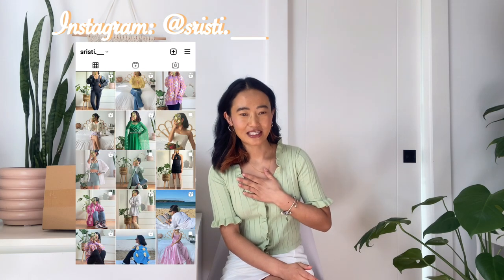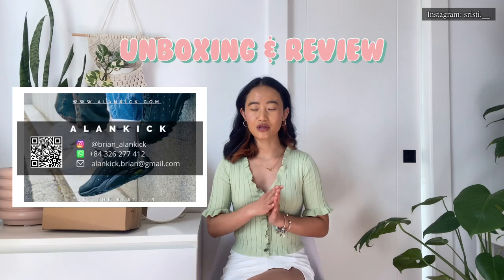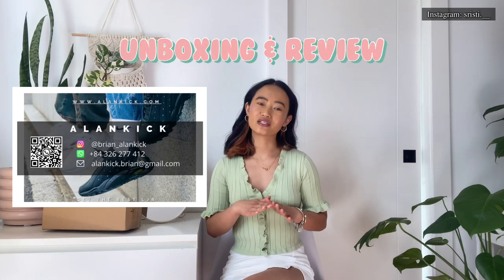Hey guys, namaste, welcome or welcome back to my channel. My name is Risti and thank you so much for clicking this video. On today's video I am unboxing a Balenciaga hourglass dupe which I got from elankick.com, and I'm going to be doing a review. If you are interested, please keep on watching.